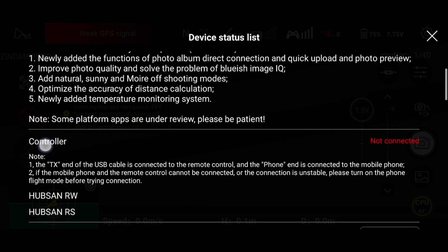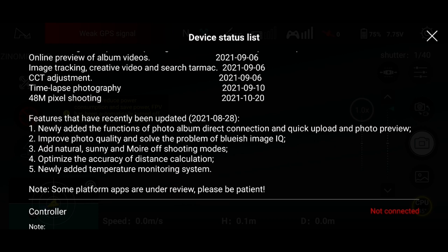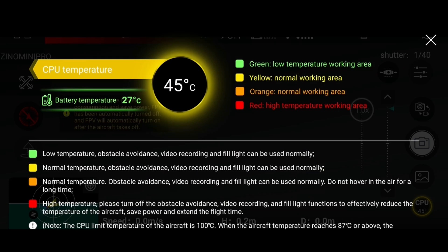Edit function, photo album, direct connection, quick upload, improved photo quality — this one we need to check later on. Optimize accuracy and added temperature monitoring. I think that's all for today's update. I'll try and check later on the next flight. The CPU temperature went up about 10 degrees in probably just less than a minute, so I might need to monitor this during my next flight. I'll see you in the next one. Goodbye.